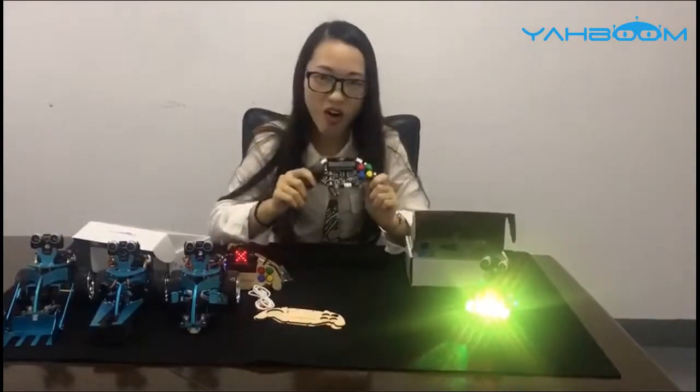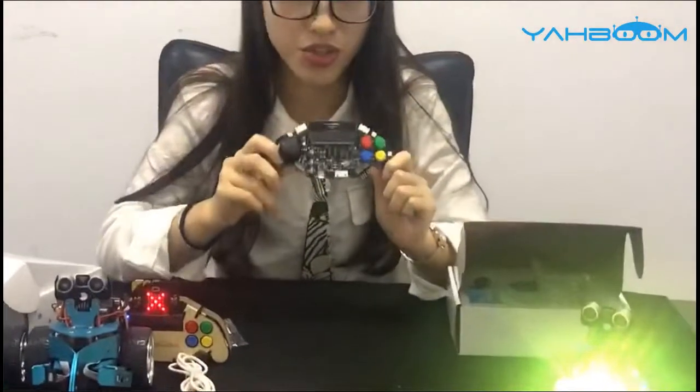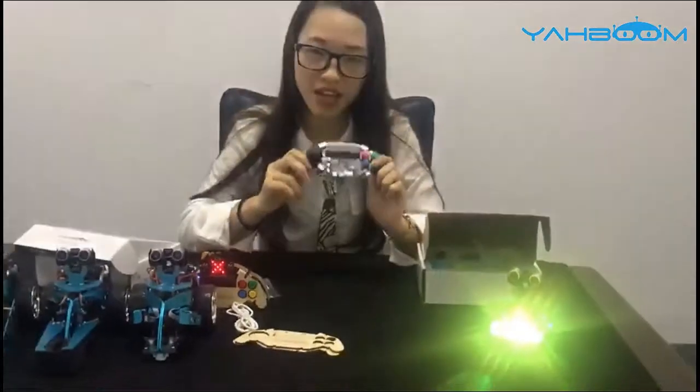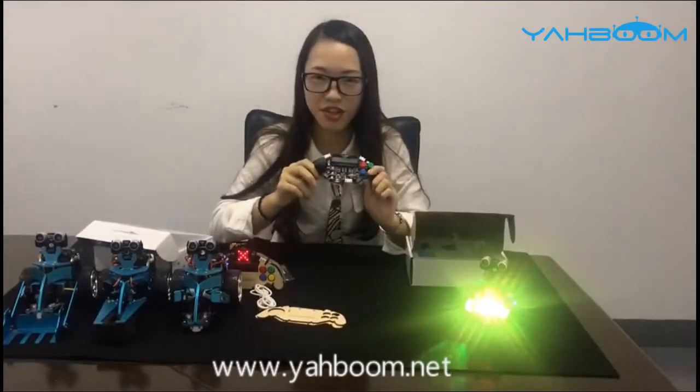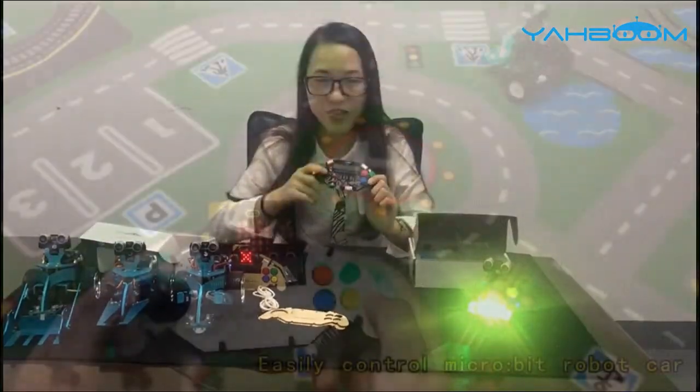So here is all about the Microbit gamepad. Do you like it? Head on over to www.yapong.net to pick up one. That's all for today's introduction. Thank you.